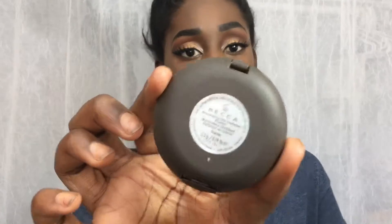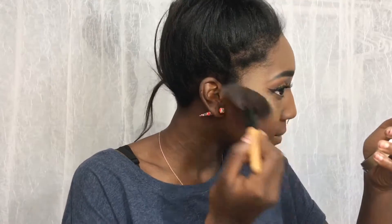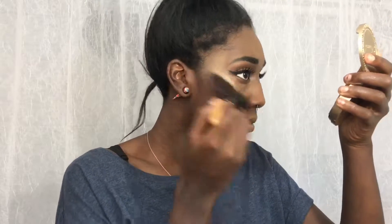I'm taking my Becca Shimmering Skin Perfecter in the shade Topaz and applying that before I put on my powder highlight, because I need a super fierce highlight — I need to be blinding everyone as I walk by. Every person who opens the door for trick-or-treating, every party you walk into, you need to be blinding everyone.